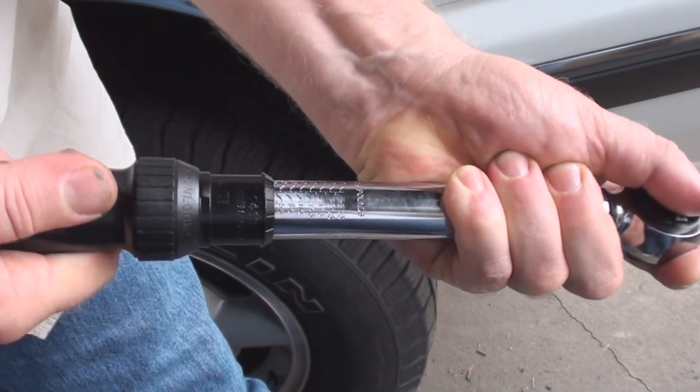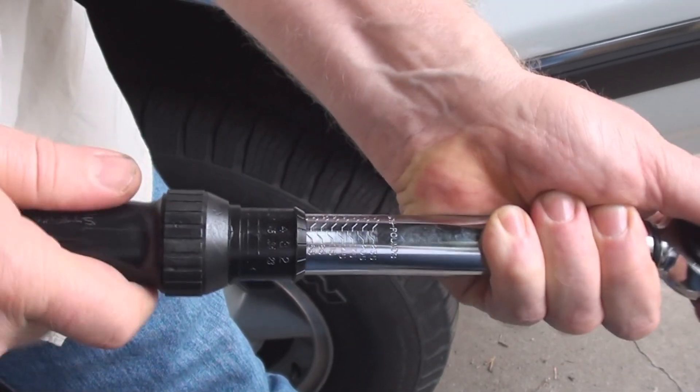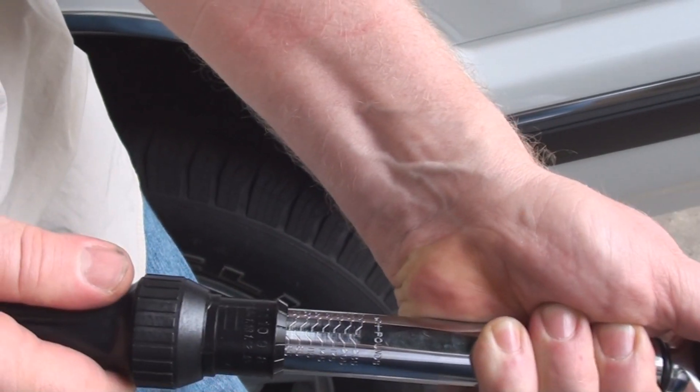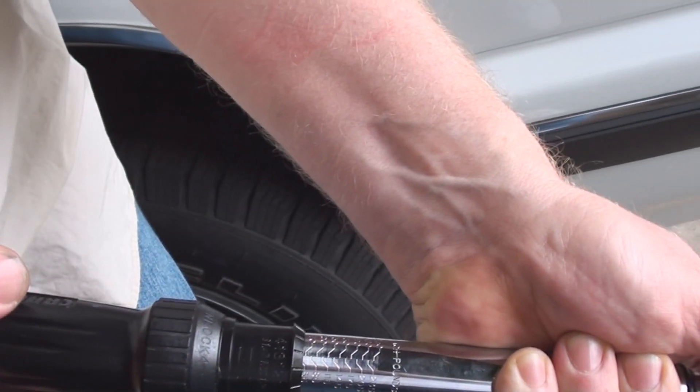So we take it up to — there's 40 inch-pounds and a zero. We want to go to 53. There's 50, 11, 12, 13 — 40 and 13 is 53.